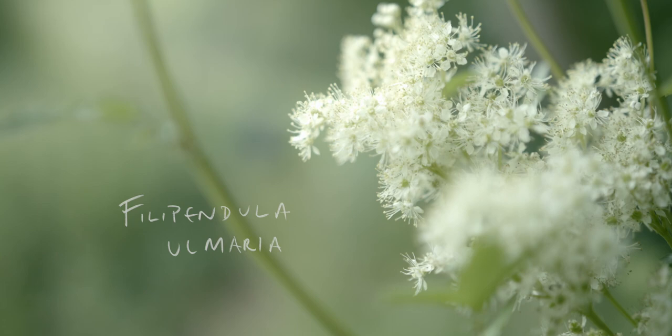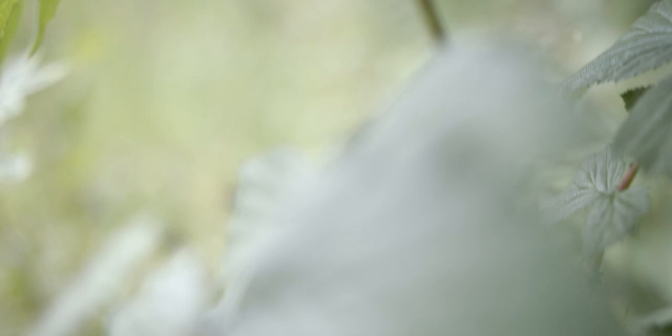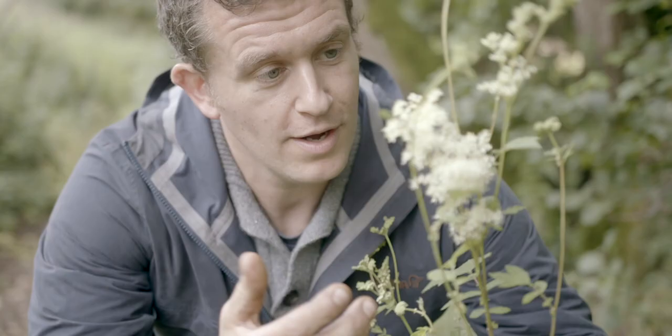And here we have the meadow suite, Filipendula ulmaria. This fantastic little plant has both uses in the culinary arts and as a medicinal plant, and we've been using this for literally hundreds of years. I'm going to show you how.